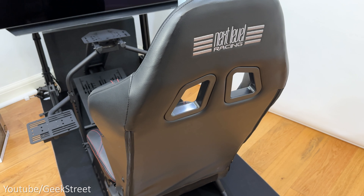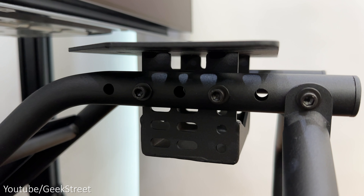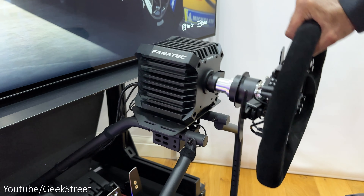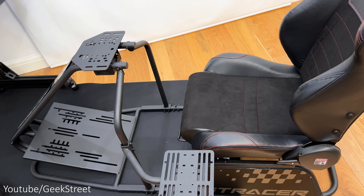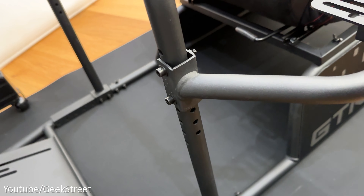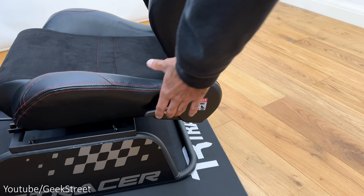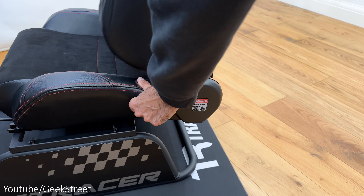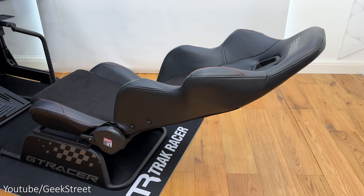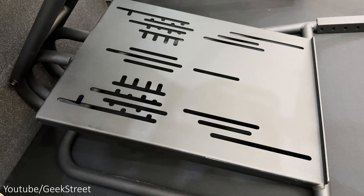There are quite a few adjustment points on the cockpit. On the wheel plate you can adjust the positioning by removing the bolts on either side and moving it backwards or forwards, as well as raising the height or tilting it. The shifter mount can be moved up or down on the wheel deck support by removing the bolts and sliding it. Underneath the seat there's a slider bar to move the seat backwards or forwards, and on the side there's a recliner handle to adjust the recline angle on the backrest, which goes back quite far. Just to note, there's no adjustment on the pedal plate, which already has a slight incline.